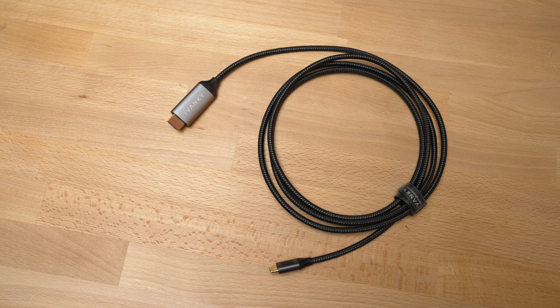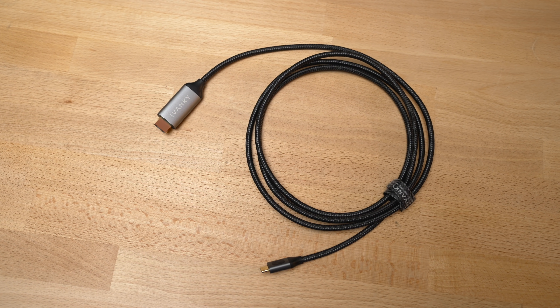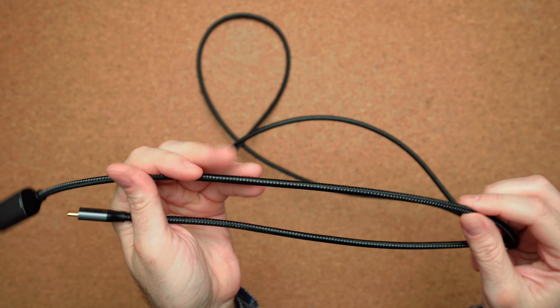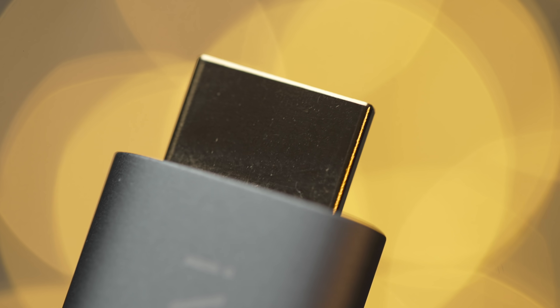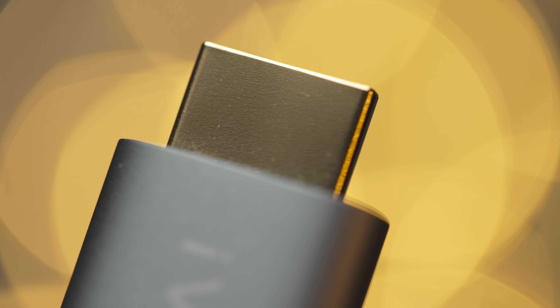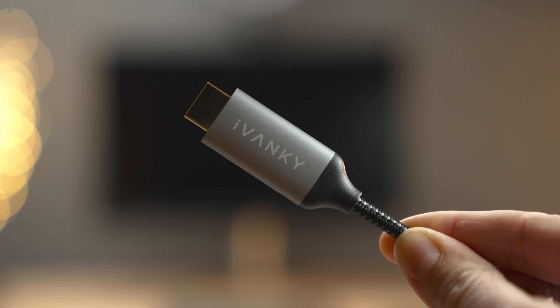Next, you need a cable to connect the smartphone to the display. Ivanky was kind enough to sponsor this video and provide their cables — they have really nice quality. It's a thick braided cable that feels very premium and is less likely to break or tangle. They even plated the HDMI connector in gold, and the enclosure is super thick so it's less likely to break if something drops on it.